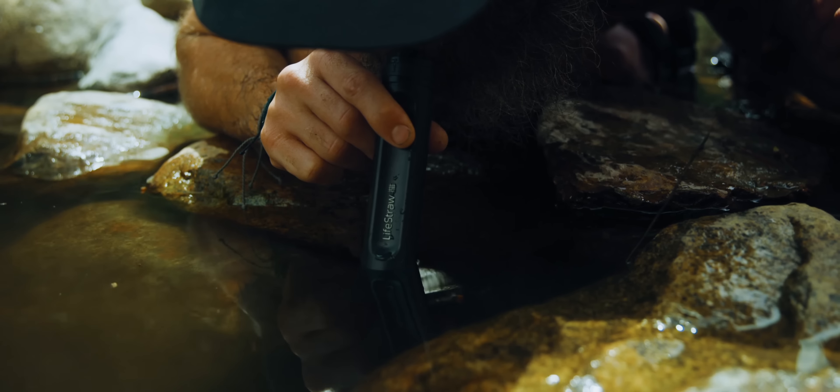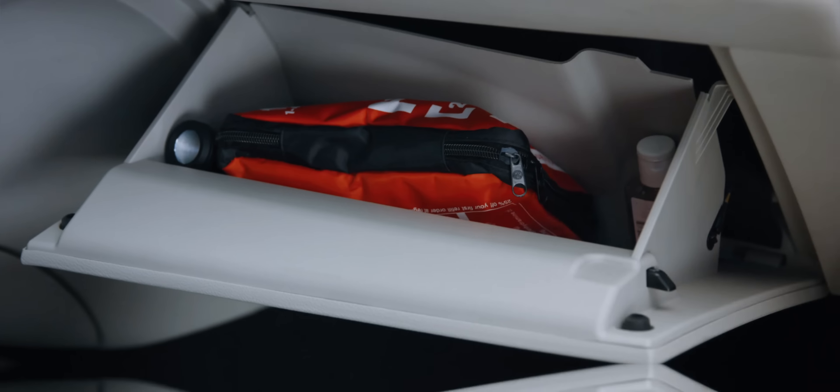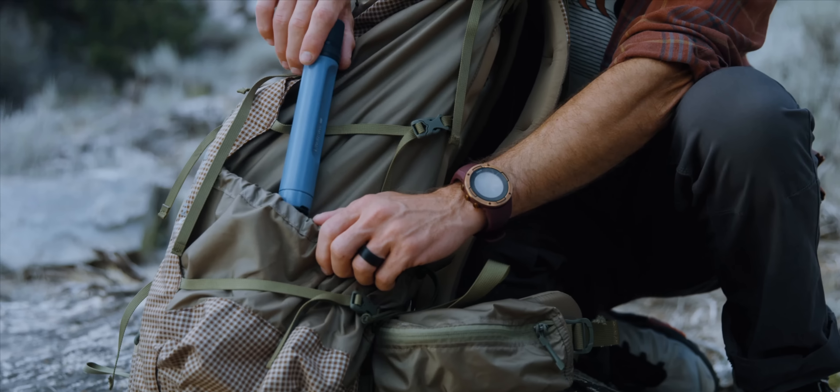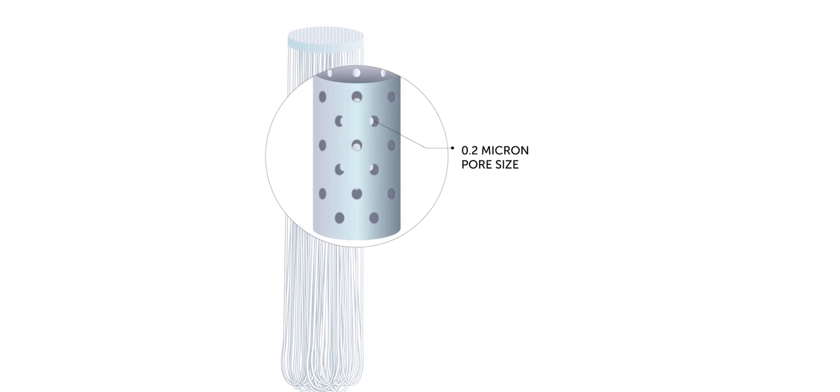Trusted by outdoor adventurers, international travelers, and emergency response workers, at only two ounces, pack and store it anywhere, and you'll have five years of safe water in the palm of your hand. The membrane microfilter removes bacteria and parasites.